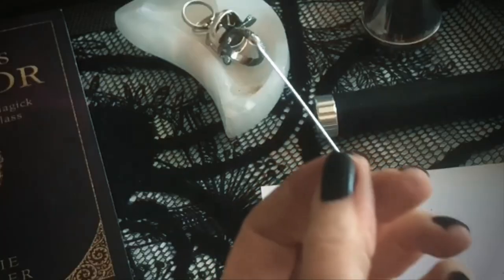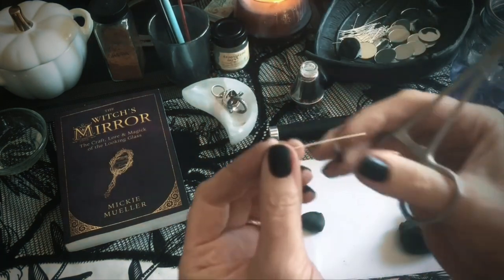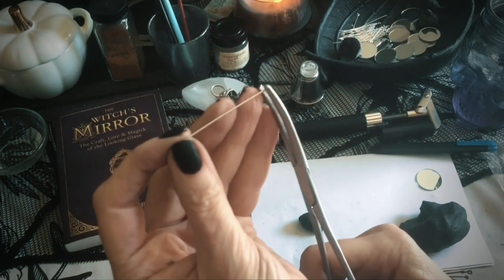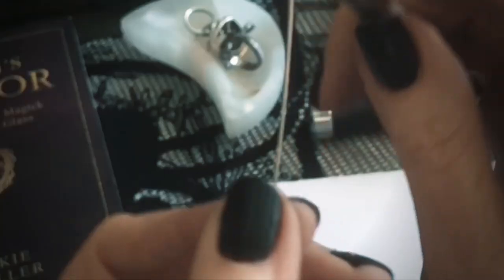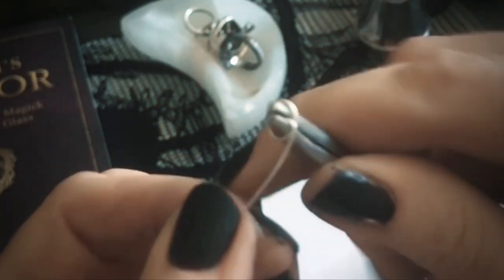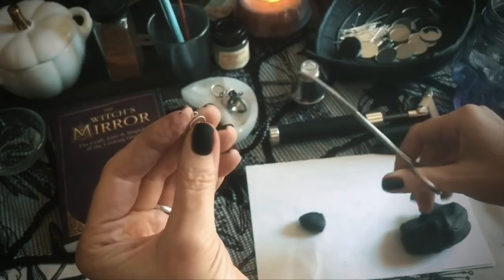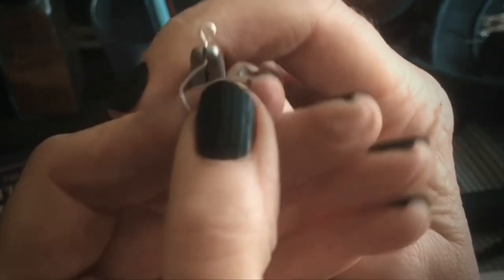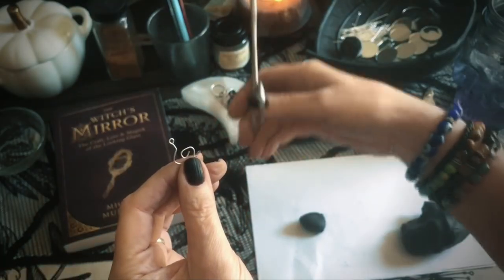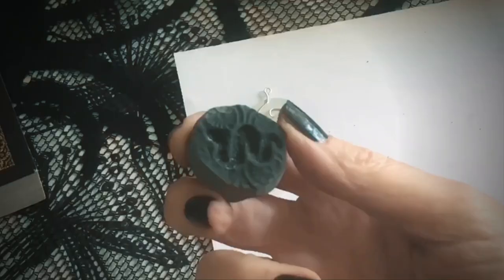Break off a piece of clay about the size of a hazelnut. Grab an eye pin — that's just a long piece of wire with a loop on the end — and use hemostats or needle-nose pliers to clamp the tip without the loop and twist it all the way around. This is how we make the bail, which is the part the necklace hangs on. Unwind it and turn it into a little flat spiral with a loop that sticks up. This spiral shape works better with polymer clay than just cutting it short because it helps hold the loop in place when you press the clay around it, whereas a straight cut wire tends to pull out.